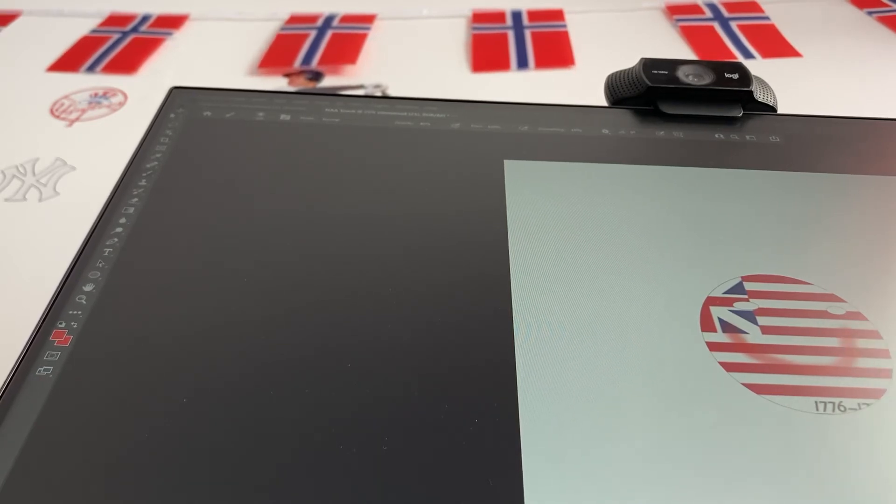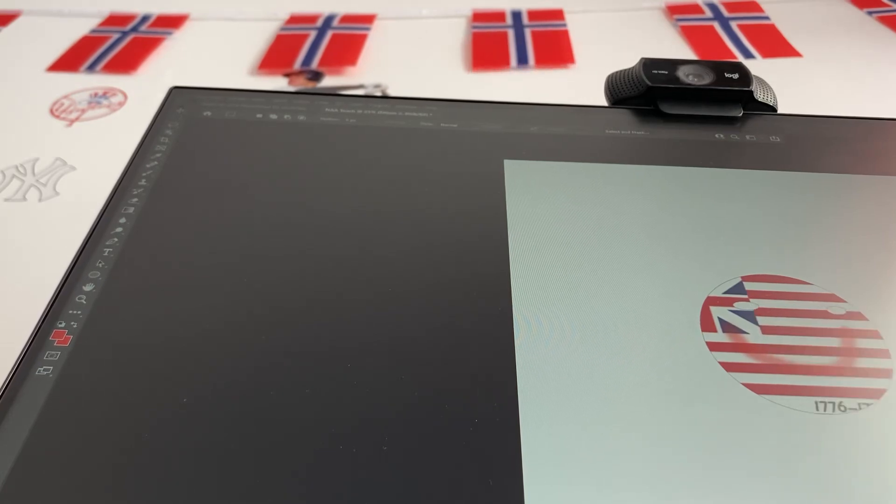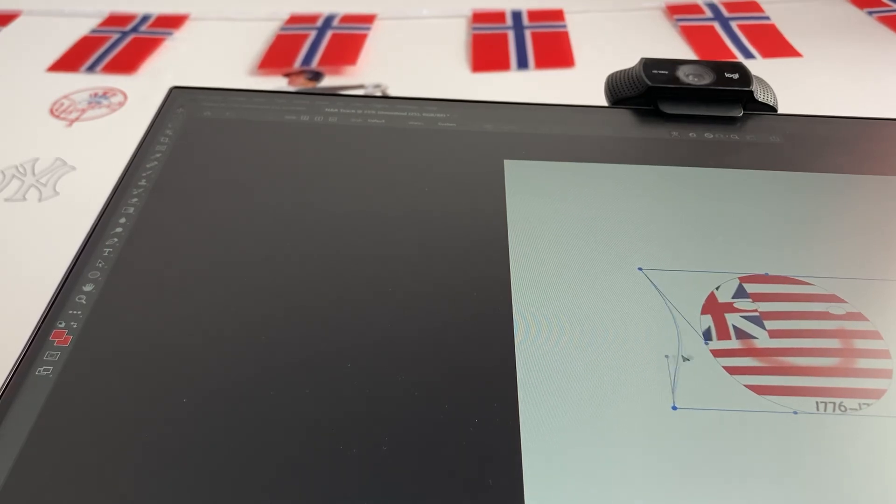We forgot something, everyone. You want to Free Transform it. Now we're going to hit Warp. As you can see, we're going to Warp it here. It looks more like a real ball now, as you can see. It might look a bit weird right now, because we want to make sure it looks equal.